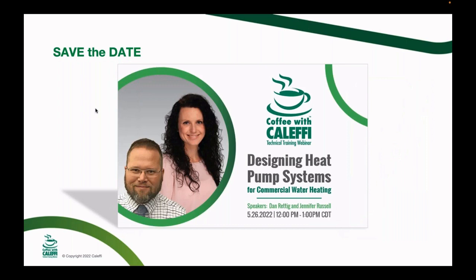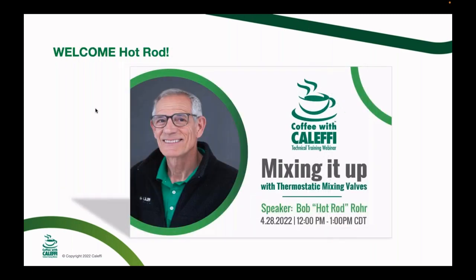Next month we've got great guests from Lochinvar — Dan and Jennifer talking about heat pump applications for commercial water heating. Make sure to check that out. And now let's get going with the mix master Bob Hot Rod Roar. If you have any questions, put them in the questions pane and we'll get to them during or after the webinar.